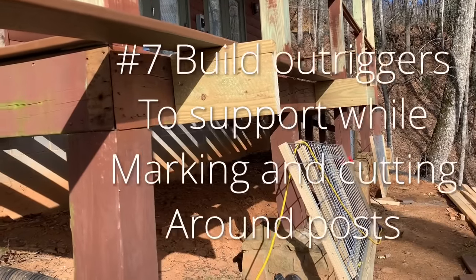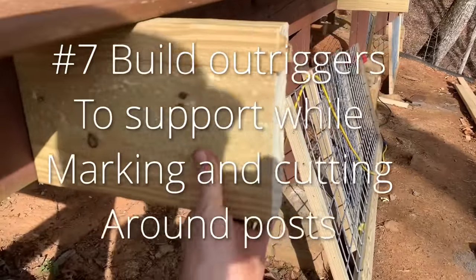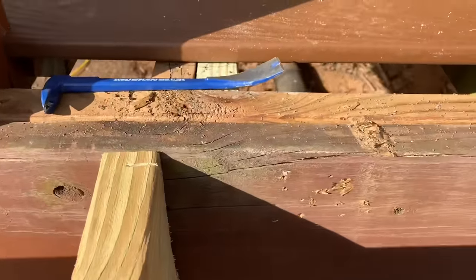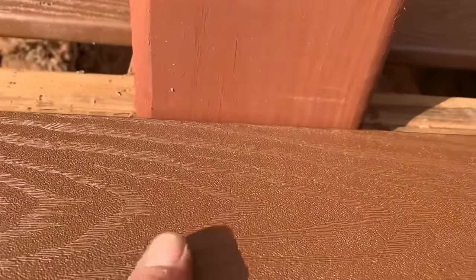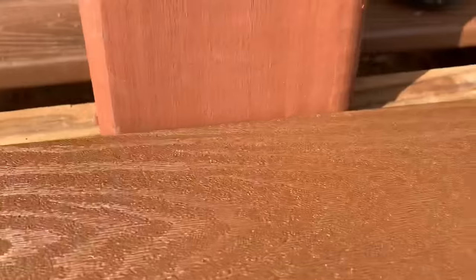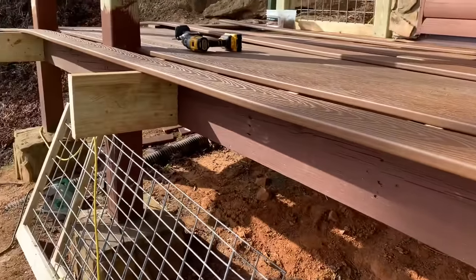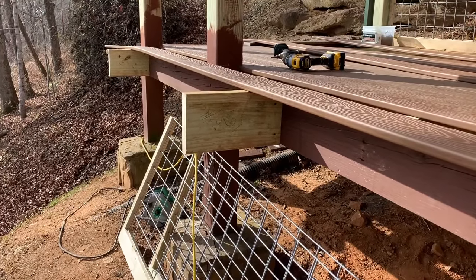Seven, and maybe the most important tip to not lose your mind, is to build yourself some little outriggers. Toe-screw them to the deck band so that you can lay your outside board up on them. You can bump it tight with a square, mark your posts all the way down, mark your next post and cut around it — the board has something to sit on for you to mark and cut it, since it's so flimsy you'd otherwise need about four people to hold it.